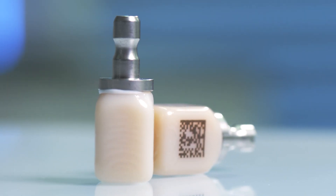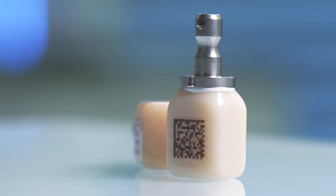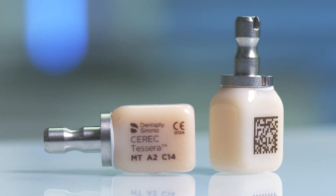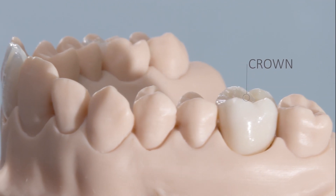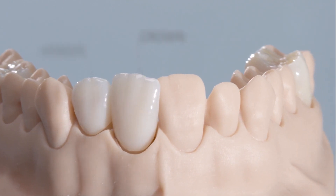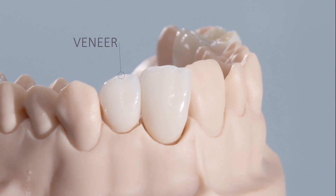With Cerec Ticera, Dentsply Sirona offers a high-performance glass ceramic based on lithium disilicate, which combines maximum aesthetics with the highest strength of over 700 megapascals. As a result, Cerec Ticera offers both the safety for use in posterior teeth, for example as crowns and inlays, and the beauty for highly aesthetic translucent anterior restorations.